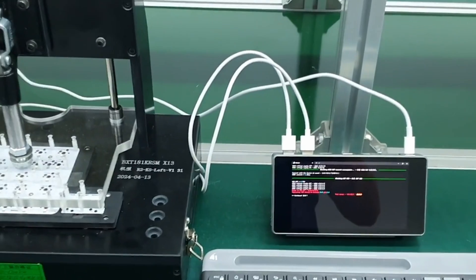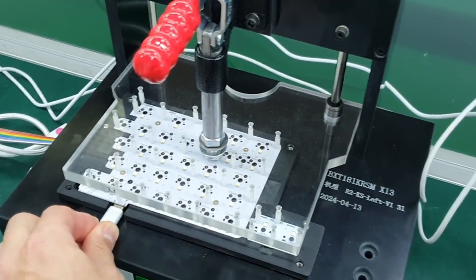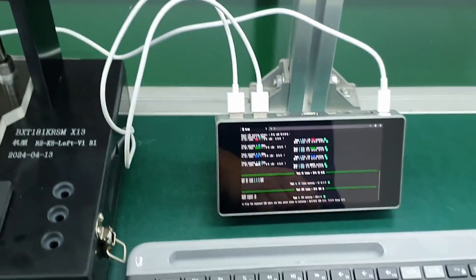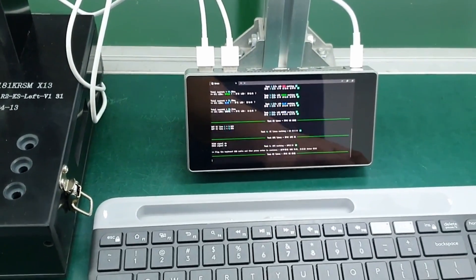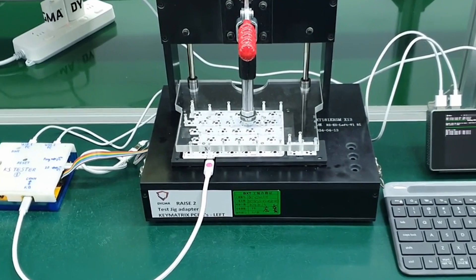If there is anything failing, we see red text on the computer screen, meaning repair is needed. We also test the connectors of the USB-C cable for both sides and continue with the tests. What you've seen is just one of the test jigs — for the key scanner PCBA of the Race 2 keyboard.